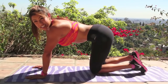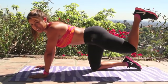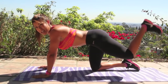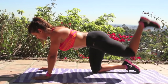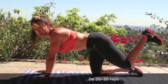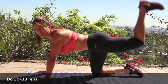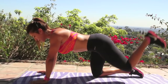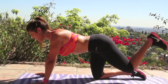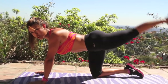All right, guys — this next exercise, go right into it without taking a break. You're just going to bring it up. Pretend that there's books at your heel — you're just going to kick them up. You're going to pulse 20 times on each leg. Squeeze your butt as tight as you can at the top. Your bun should be on fire right now. Mine hurts so bad — I already had a class this morning and I'm working out again for you guys. Keep going, abs in nice and tight. Squeeze your butt. Three, two, one — now straighten the leg and go right into 20.